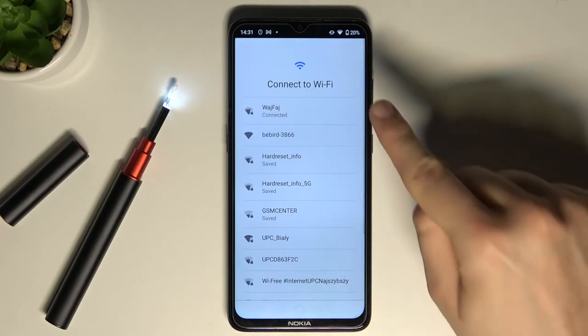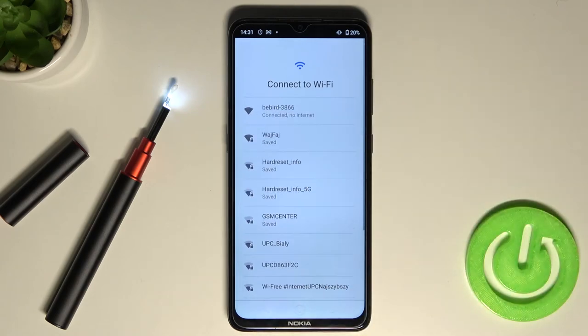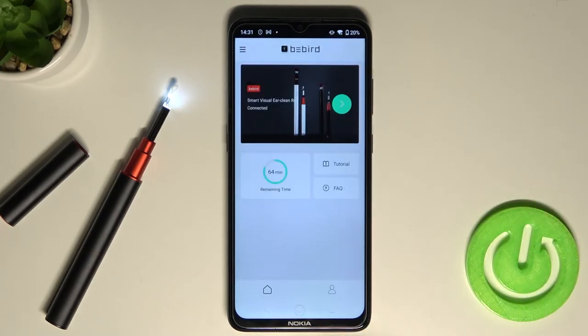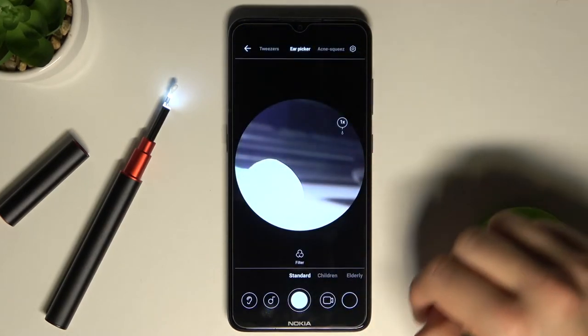There it is. Simply tap once and right now we are connected. We can go back to the application, and there we are. When you click here, we can finally use our device.